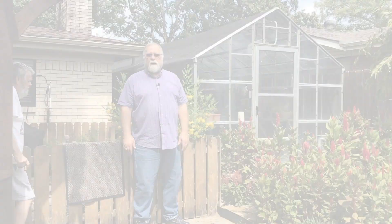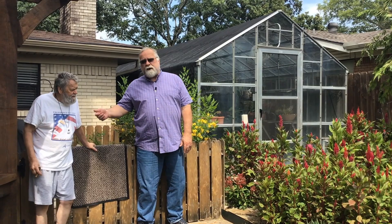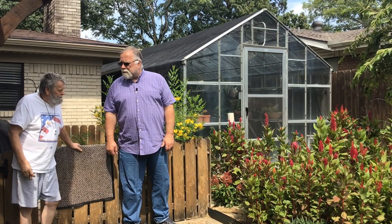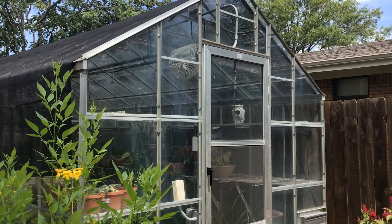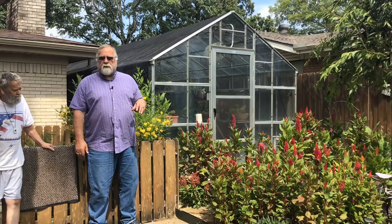We're back talking about hobby greenhouses. Today we're at master gardener Bill Vandiver's place — this is his 10x24 hobby greenhouse put out by Texas Greenhouse. He's had one for about 10 years, but this particular one is about three years old. The previous one got torn up by a storm, so they got a brand new one courtesy of the insurance company. We're going to go in and look at some of the differences between this one and the ones we've looked at previously.